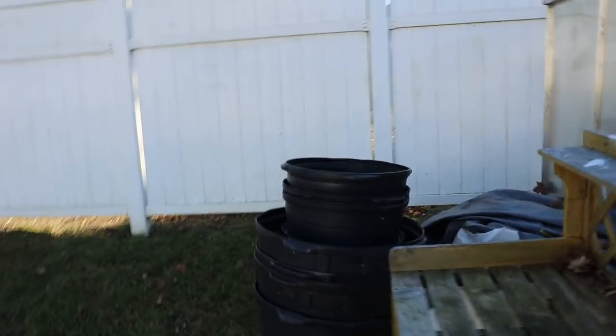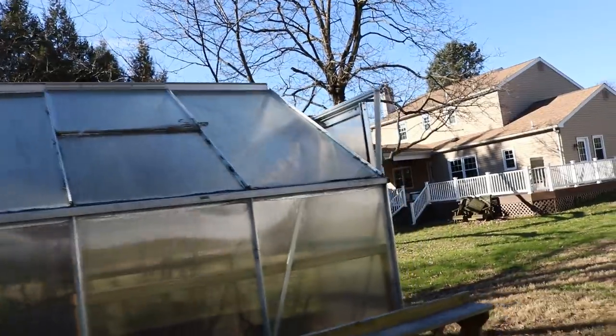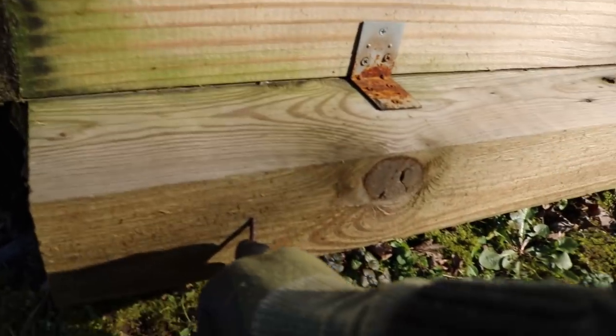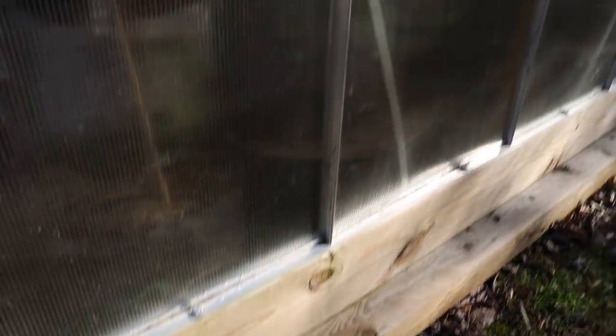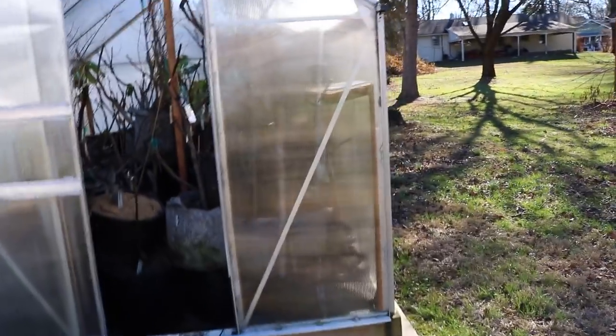We're going to get to this, but you can see I've got a tarp, and this tarp is going to go right over the top of the greenhouse. It basically goes over the top, comes off the other side, and hooks into these nails here that I have in the wood. Because not only did I need to insulate this and add a heat source like a heater, but I also needed to beef this whole thing up.